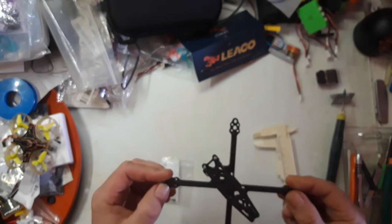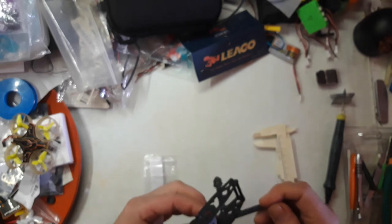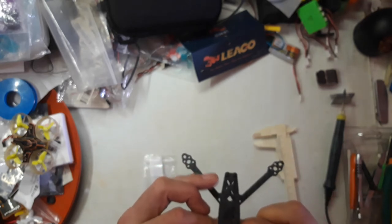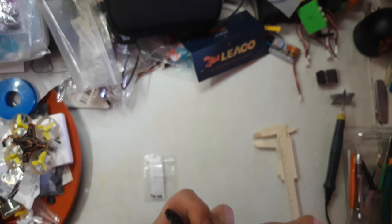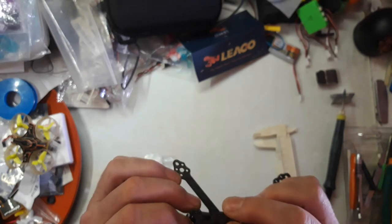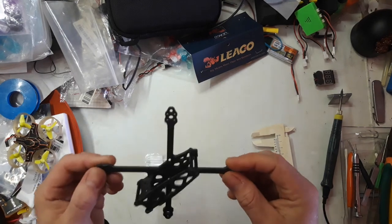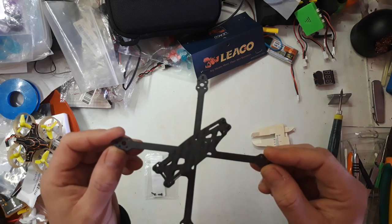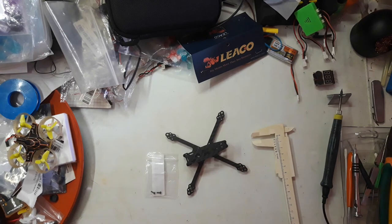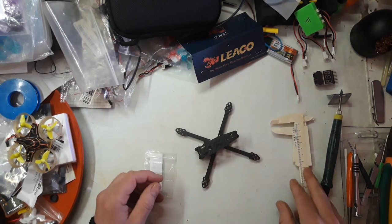It's a great little frame and a good little kit — I'm very happy with it except for the side plates. Liaco, if you watch this video, you might want to over-dimension the side plates slightly so that when you screw it together it fits snug. It doesn't come with any instructions whatsoever, but it's pretty straightforward — only four standoffs, a bottom plate, a top plate, and the side plates. I hope you liked this video, subscribe for more FPV and drone content, and as always, fly hard!